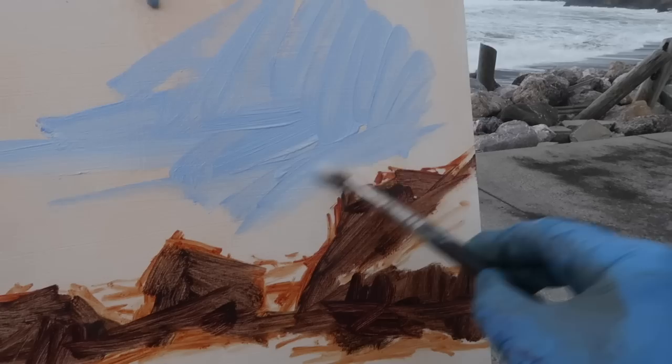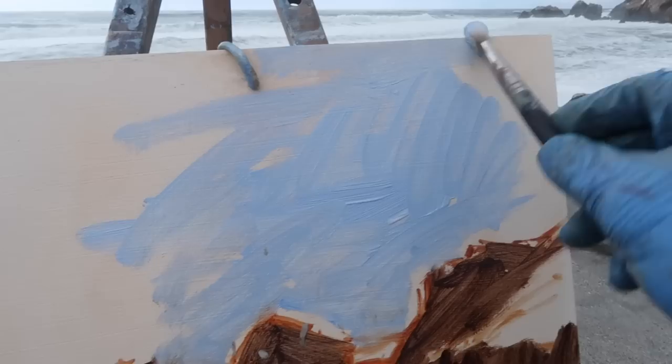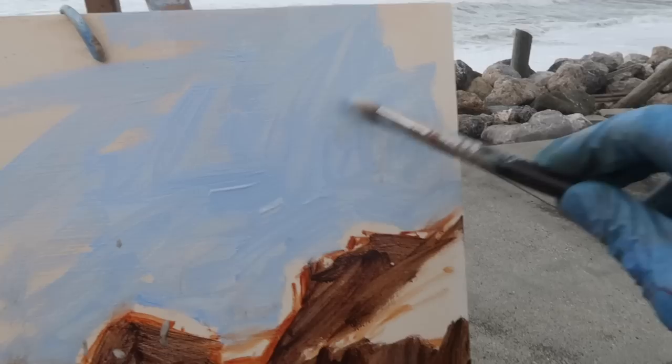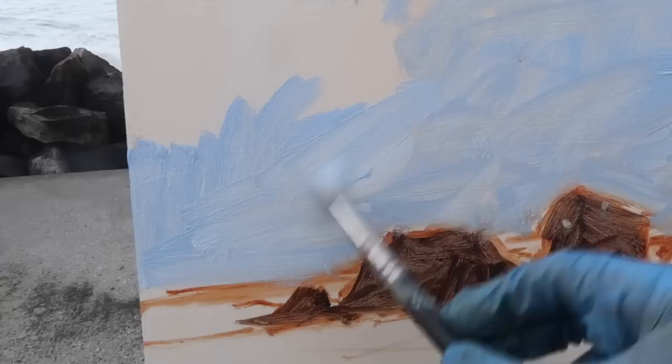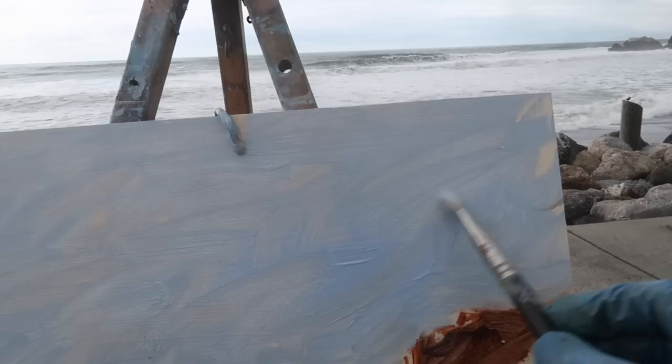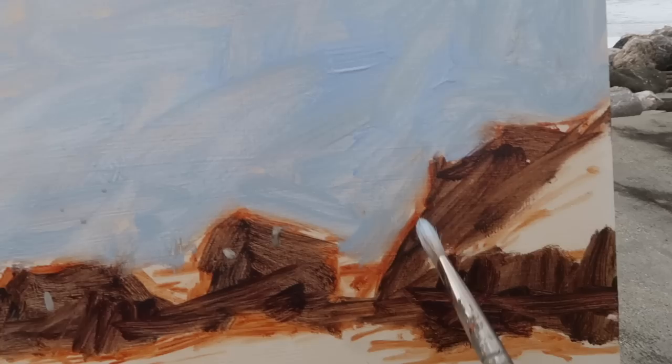A mixture of warm white and ultramarine blue — I'm going to cover the whole sky area with this color and then work into it afterwards. Since the cloud patterns are moving, I'll keep my eye on it and seize on anything interesting. On a day like this, the more chaos in the brushwork the better. I'm starting to get sprayed by the ocean as well.